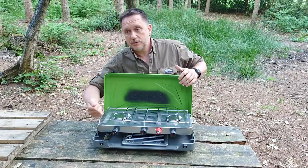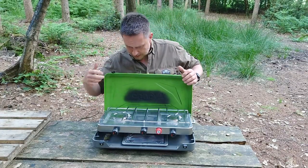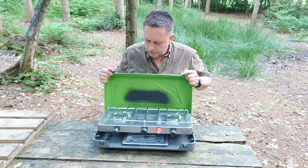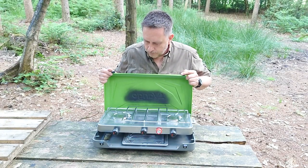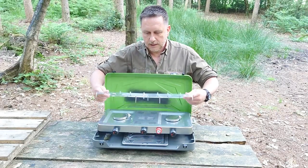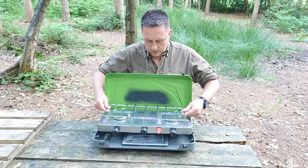My old one, I was always kind of trying to get a lighter underneath and lighting both sides of it. This, just one turn and the whole thing lights up. The other thing is just the build quality — it's just solid. This is really, really substantial and heavy duty.